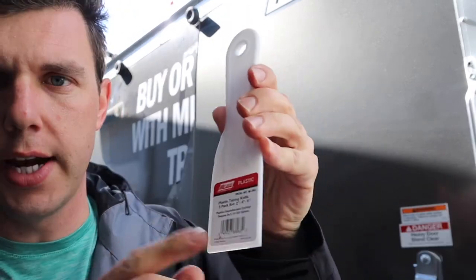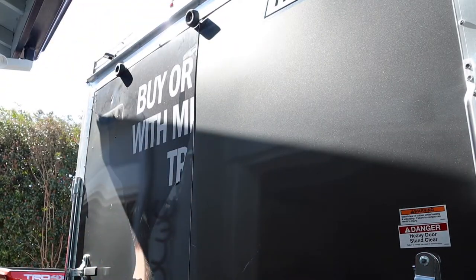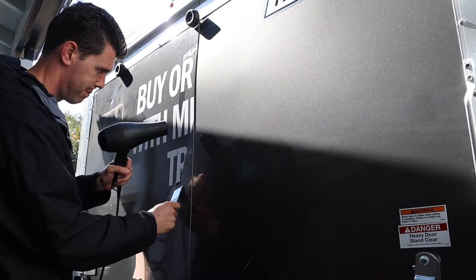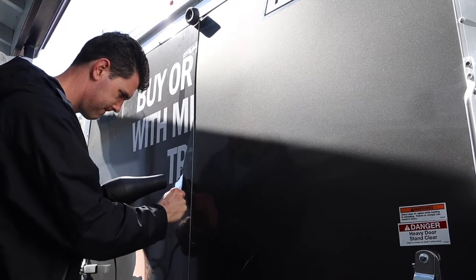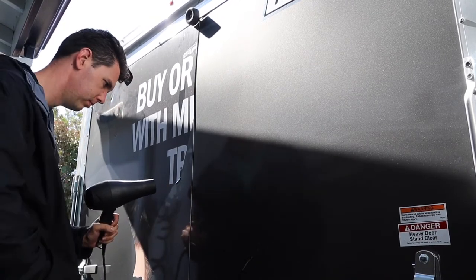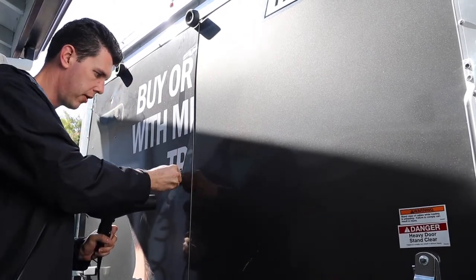I went to Home Depot today and picked up a little scraper set — there's a two, four, and six inch. It was only about three bucks for all three tools. You want to use something that's not metal so you don't scratch the paint. I'm going to get an edge up and then heat it up and start pulling it right off.